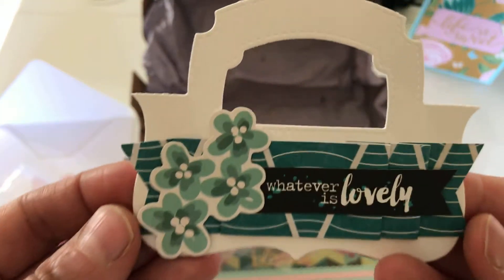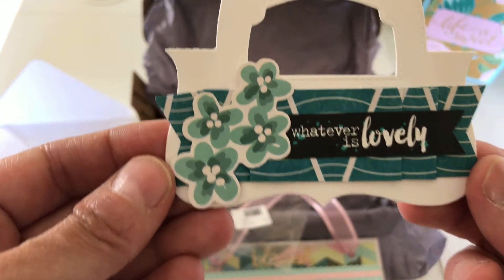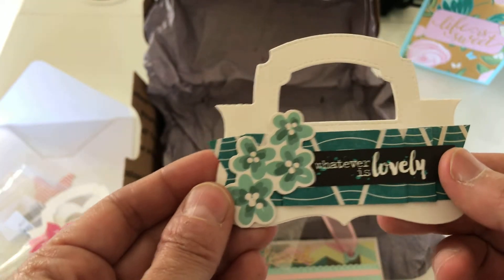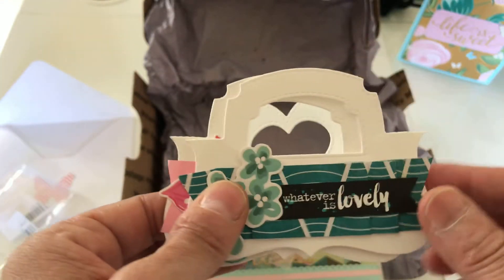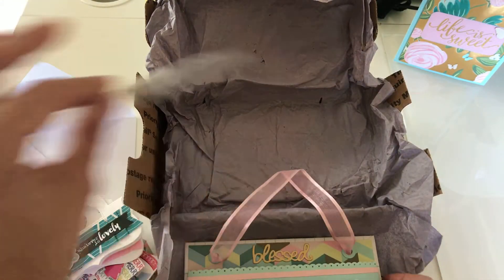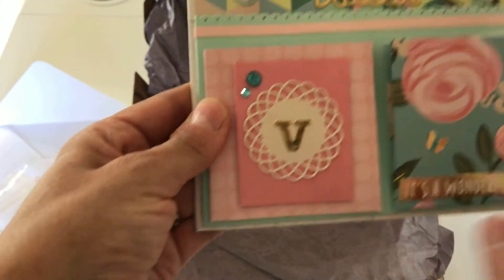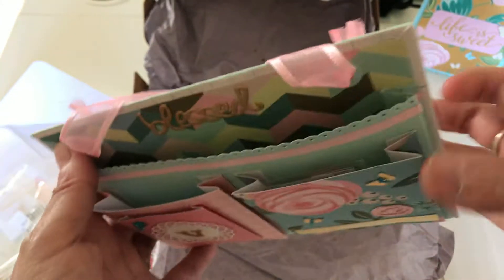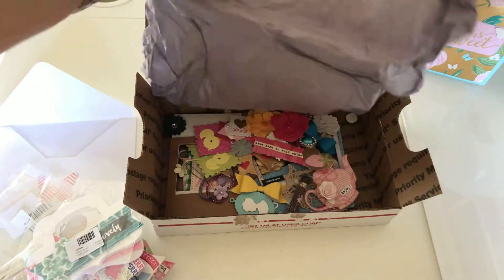Sorry for my nails — I've been cleaning all day and my hands are so dry. 'Whatever is lovely' — I love the color schemes she put on these. I don't have this bag topper, but I think I do have that one. Not these two though — I wonder where she got this bag topper, it's pretty. And then there's a little chipboard piece — 'It's a Wonderful Day' with my initial. That is so cute and it looks like a book cover in the back. That is so pretty.